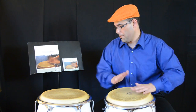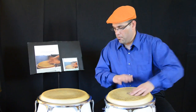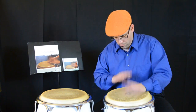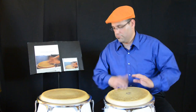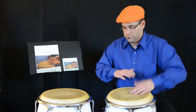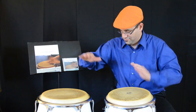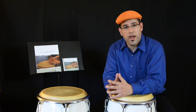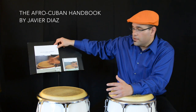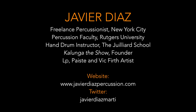Thank you. I am Javier Diaz, you can find more info on Afro-Cuban Percussion in my book, The Afro-Cuban Handbook, which can be purchased on Amazon.com. Enjoy and keep the clave going. Thank you.